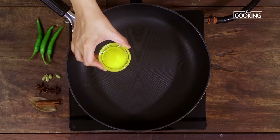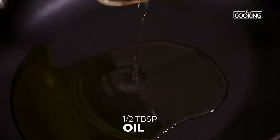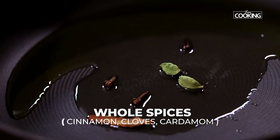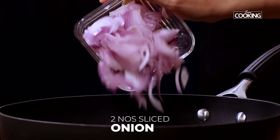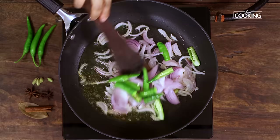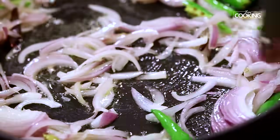Next I'm going to make the masala. To a pan, add one tablespoon of ghee and about half a tablespoon of oil. Add a few whole spices — a piece of cinnamon, some cloves, and two cardamom. Once the pan is hot, add two medium-sized onions thinly sliced and three large green chilies slit. Sauté the onions and green chilies for about three to four minutes.